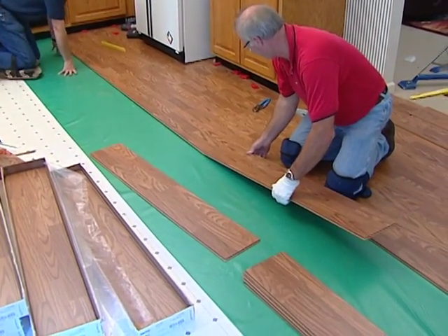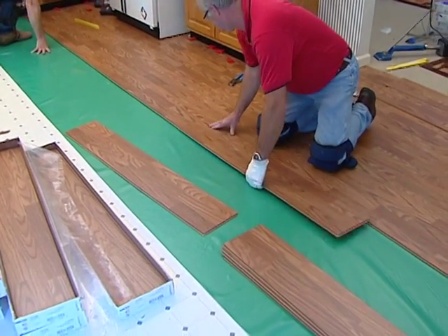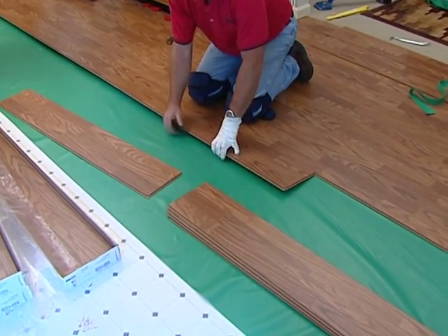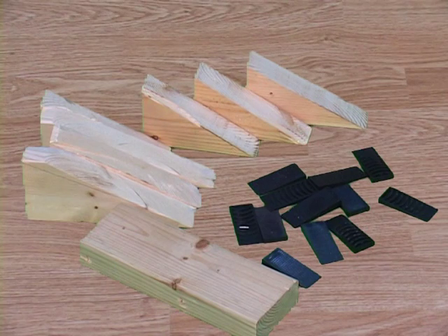As you finish the rows in rooms with long spans, continue to stay three or four planks ahead of the locked side seam position planks as you finish the rows. Use the wood wedges if necessary to help maintain the raised, unlocked plank positions.